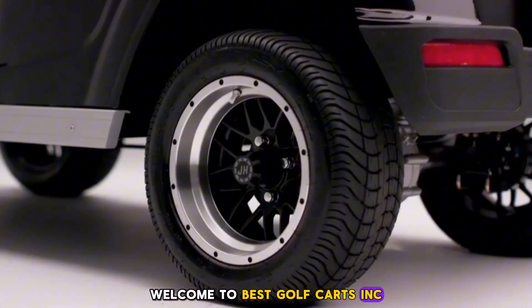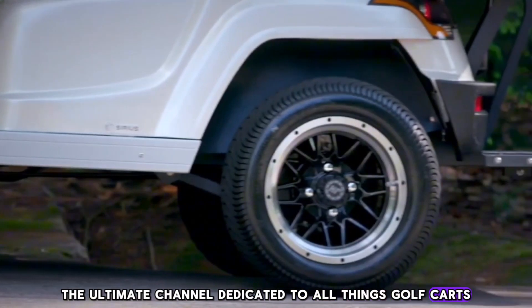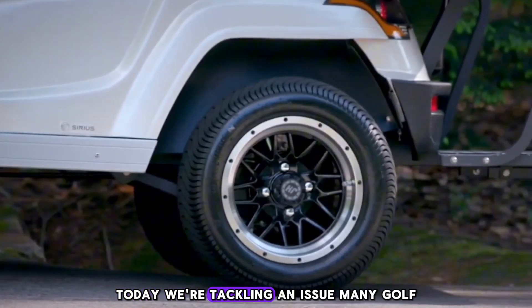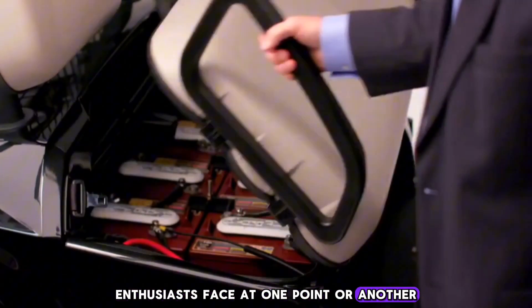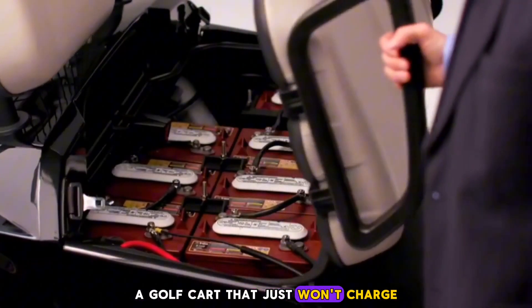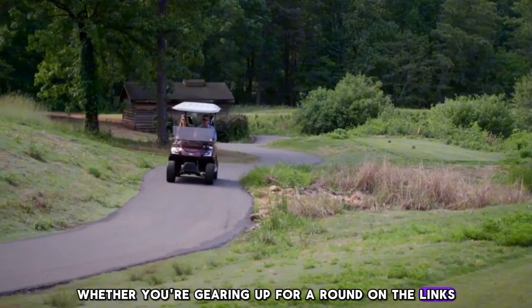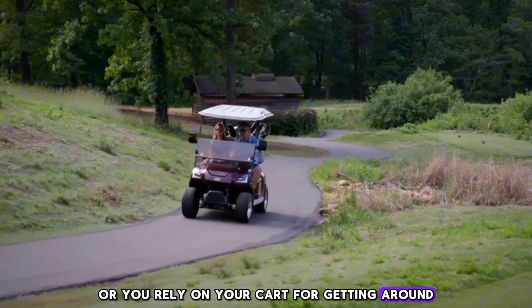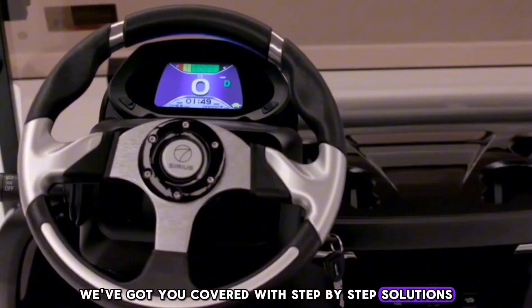Welcome to Best Golf Carts Inc., the ultimate channel dedicated to all things golf carts. Today, we're tackling an issue many golf enthusiasts face at one point or another: a golf cart that just won't charge. Whether you're gearing up for a round on the links or you rely on your cart for getting around your community, we've got you covered with step-by-step solutions.